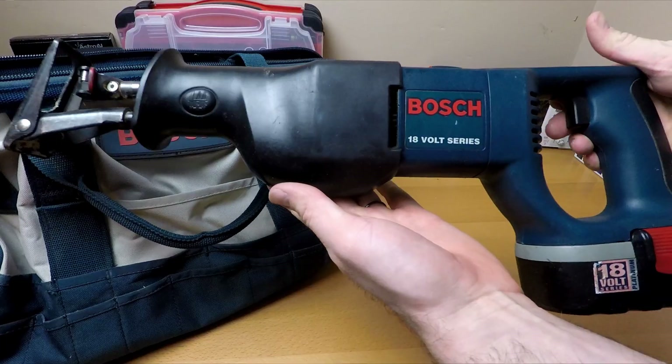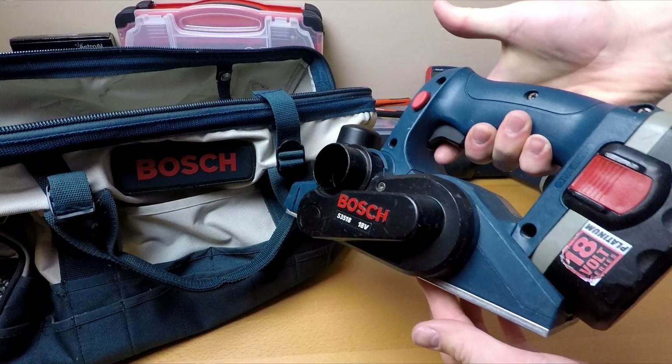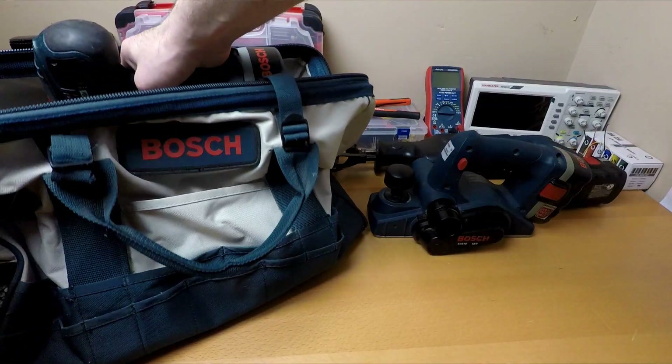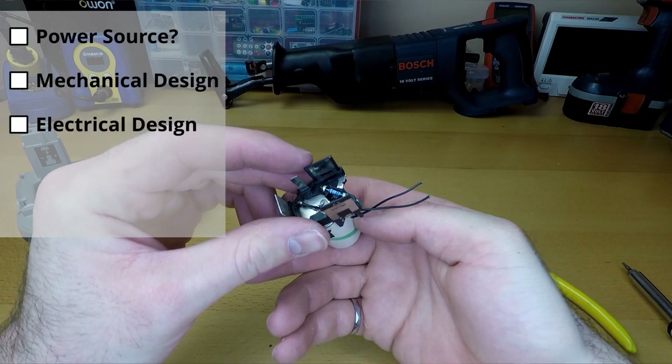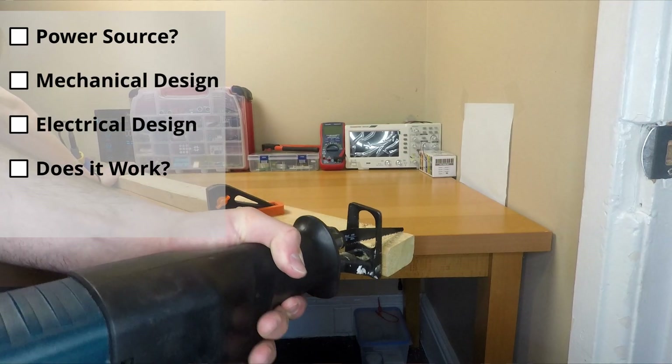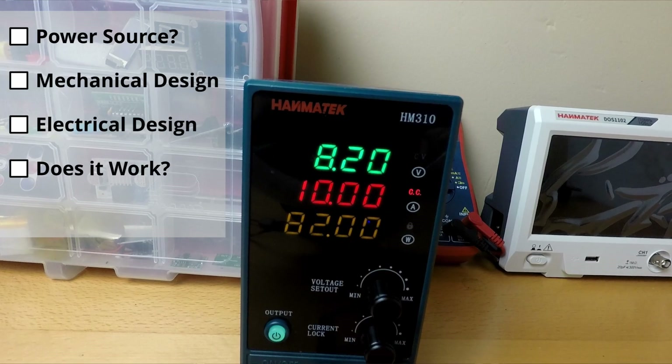These tools are getting thrown out because of their dead batteries, and a replacement costs more than the new tool. But today we're going to give them a second chance. I'll show you what I chose to power these tools, the mechanical and electrical design, and most importantly, will these tools actually work in the end when we put them to the test? I'm not sure if I'm going to be able to pull this off, but I'm willing to dive into some engineering magic to make it happen.